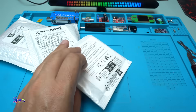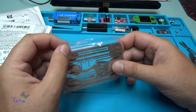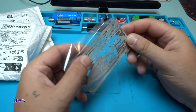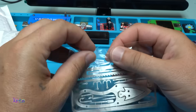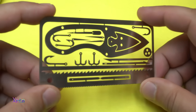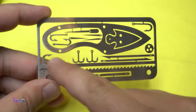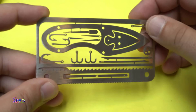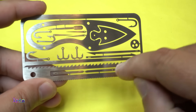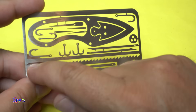Let's open it. It's really card size, a stainless steel gadget for survival. We have a knife, and one, two, three, four, five, six fishing hooks.